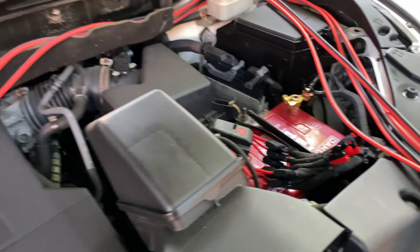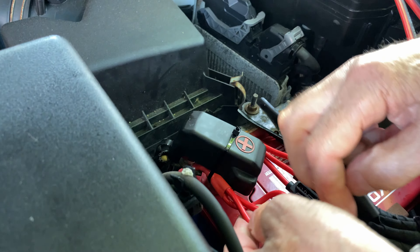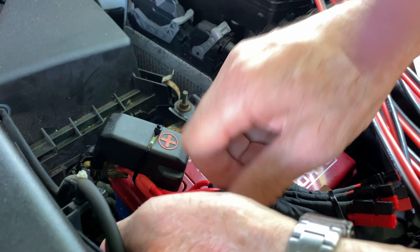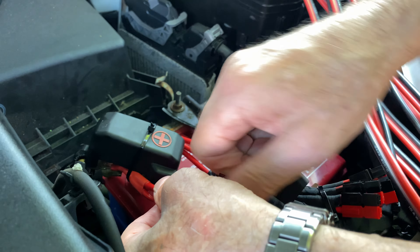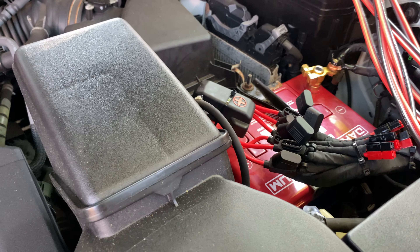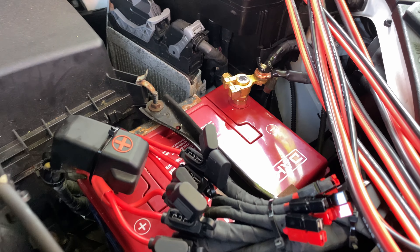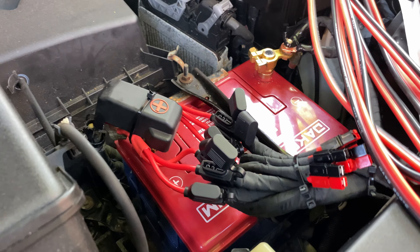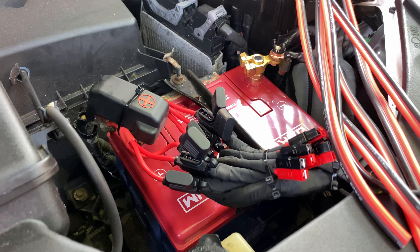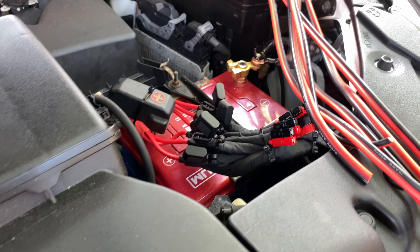Next step is to connect the Anderson connectors and pull any extra wire inside. Safety tip: remove these fuses before doing any wiring connections so you don't have a live wire — it's very easy to short-circuit and cause a fire hazard. I'm taking out these fuses before making more Anderson connectors since I'll be cutting the wire. Safety first, and make sure you're wearing glasses.